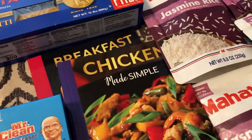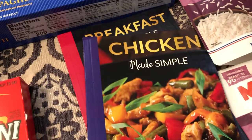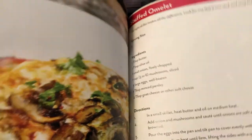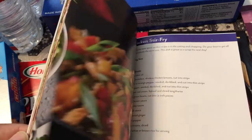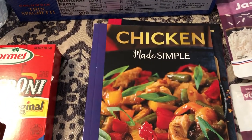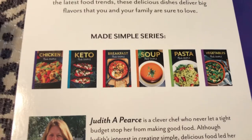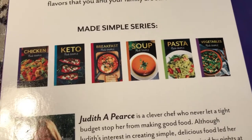The last few things I picked up from Dollar Tree are a bunch of cookbooks. So there's Breakfast Made Simple and Chicken Made Simple — let me show you a few of the recipes or pictures. There's a stuffed omelet, French toast, a lot of good recipes and they seem pretty simple. I got the chicken one as well. They also had, in this particular cookbook series, vegetables, soup, pasta, and others. In my store, the only one they didn't have was the keto, but they had all the others — chicken, breakfast, soup, pasta, and vegetables.